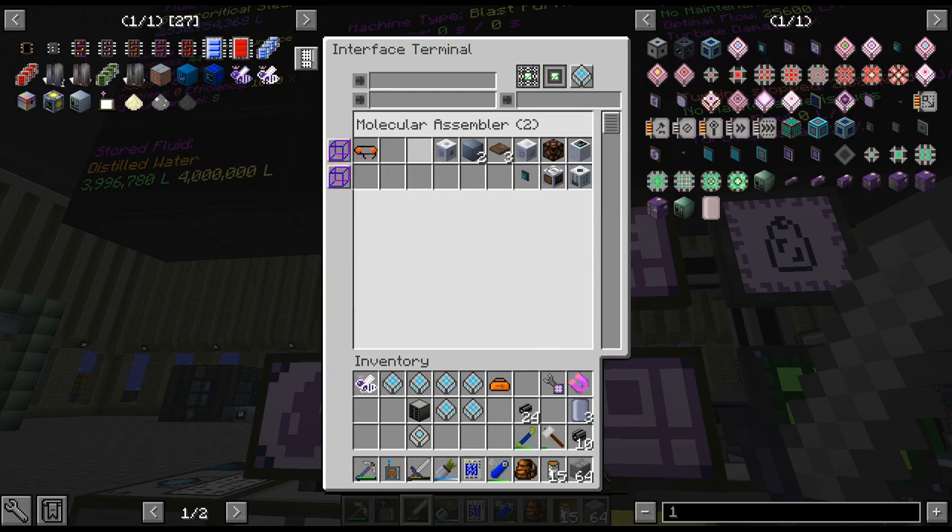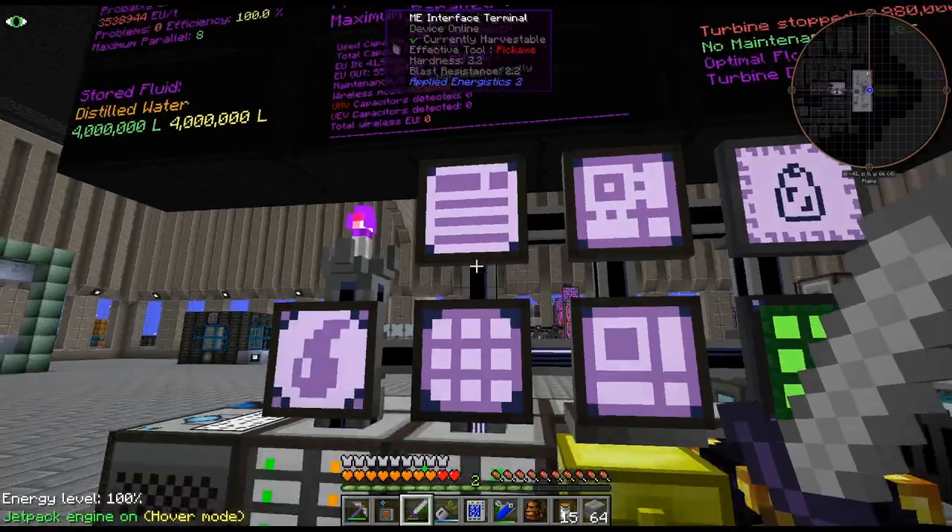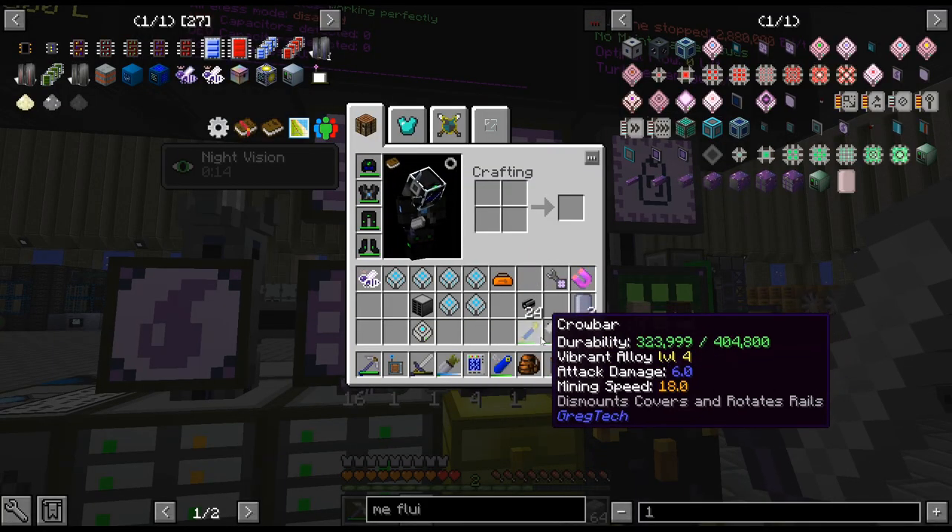Hello, my name is CarX82 and welcome back to our RegTech New Horizons Season 2.